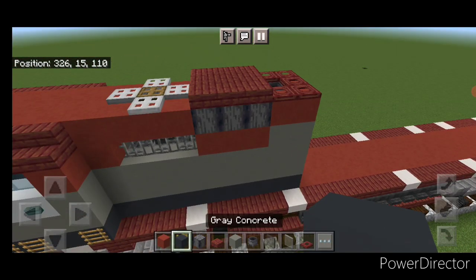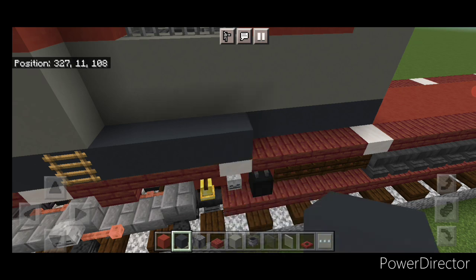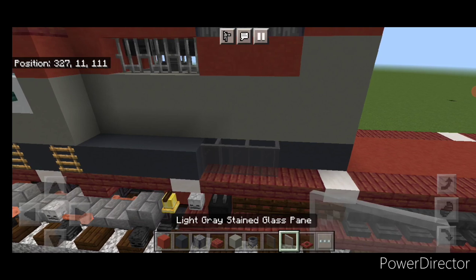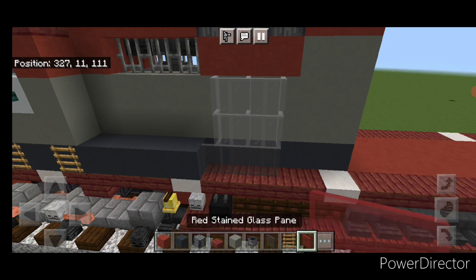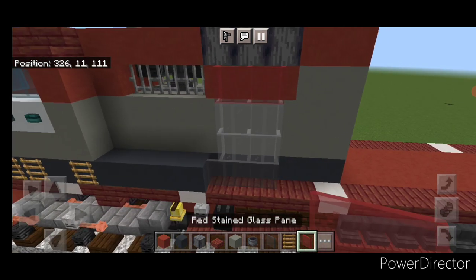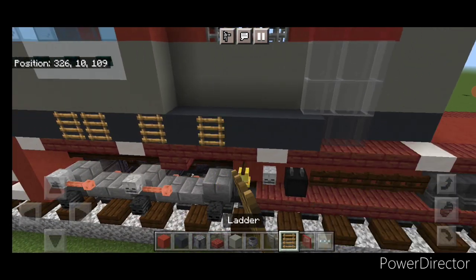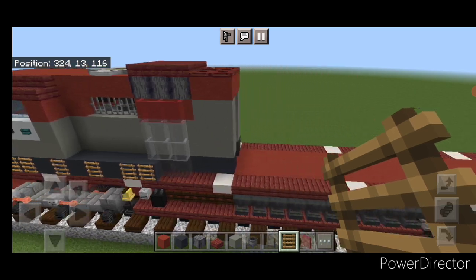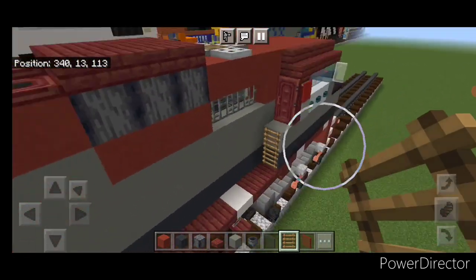Come down on this side only, in the corner. Put four gray concrete right here, behind it three gray stained glass panes, above that two rows of three light gray stained glass panes, and above that a single row of red stained glass panes. Change this stained glass pane to a gray concrete. Then put a ladder here, two here. Then come over on this side behind the cab and put two ladders.